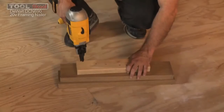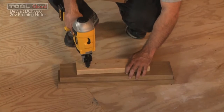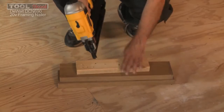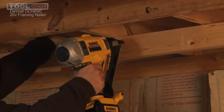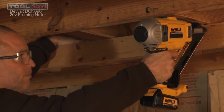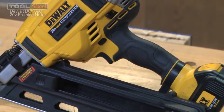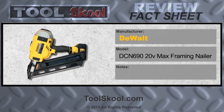Overall, I think DeWalt has a winner on their hands with the DCN690. Real impressed with the performance and most of the features. If you don't like the telltale lag of battery-operated nailers, it may irritate you just a little bit — it is not going to be the same as a pneumatic nailer. But I think this nailer has a bright future. It's an impressive nailer, especially for a 20-volt battery-only system with no fuel cell. Here at Tool School, we give the DeWalt DCN690 cordless framing nailer, 20-volt max system, an A.